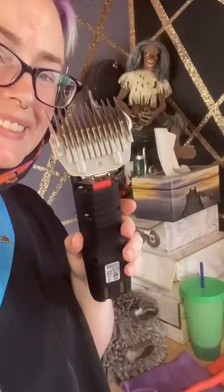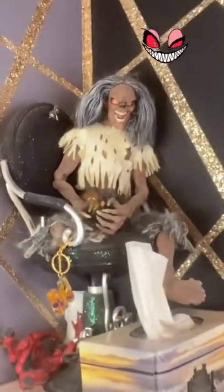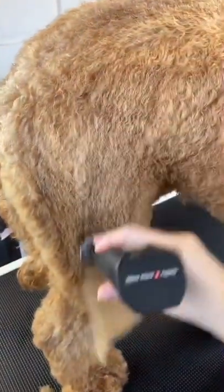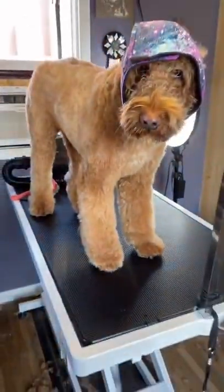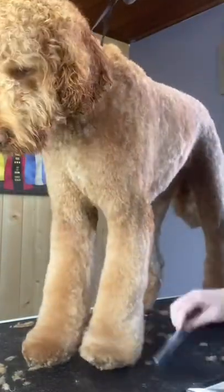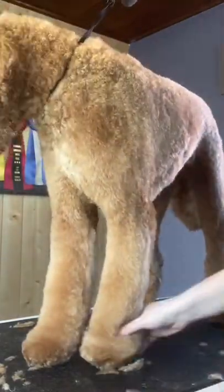After he's all dry, it's time to start his... oh my god, what is that? Once he's about 90% dry, I take off most of his hair with my half-inch clip comb. Wrigley gets what I call a teddy bear trim — that means I leave his legs a little bit longer than his body. Once he's all fluff dried, I trim the rest of his body with my half-inch clip comb and then I start to scissor in his legs.